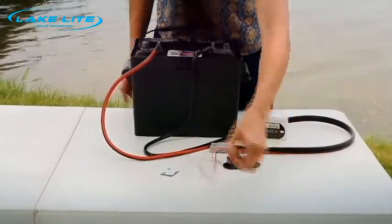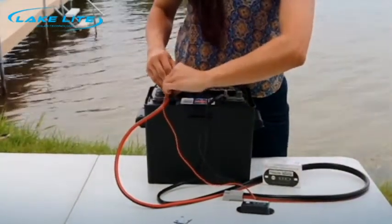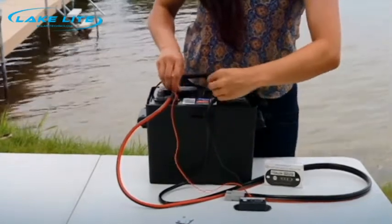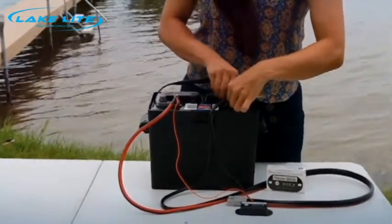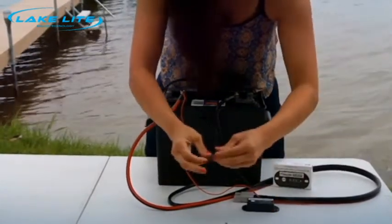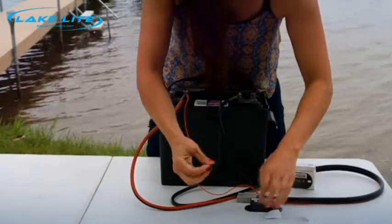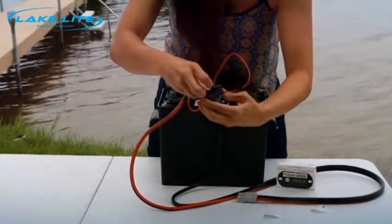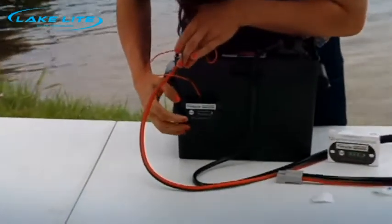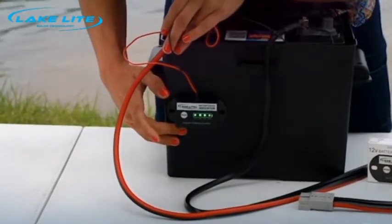The first thing you'll do is connect red to positive and screw it on, and black to negative. Once connected, you can use the double-sided sticky tape to mount the battery status indicator to the battery box, and you can push this button at any time to see the charge status of the battery.